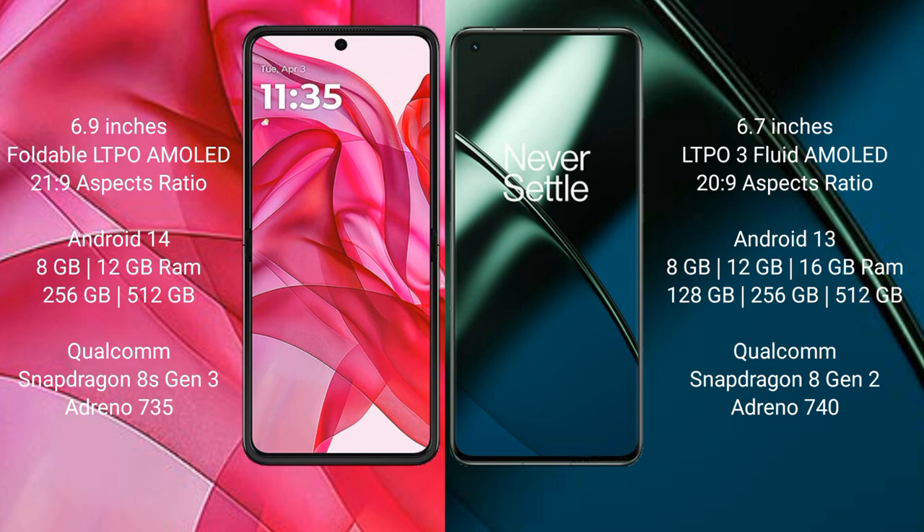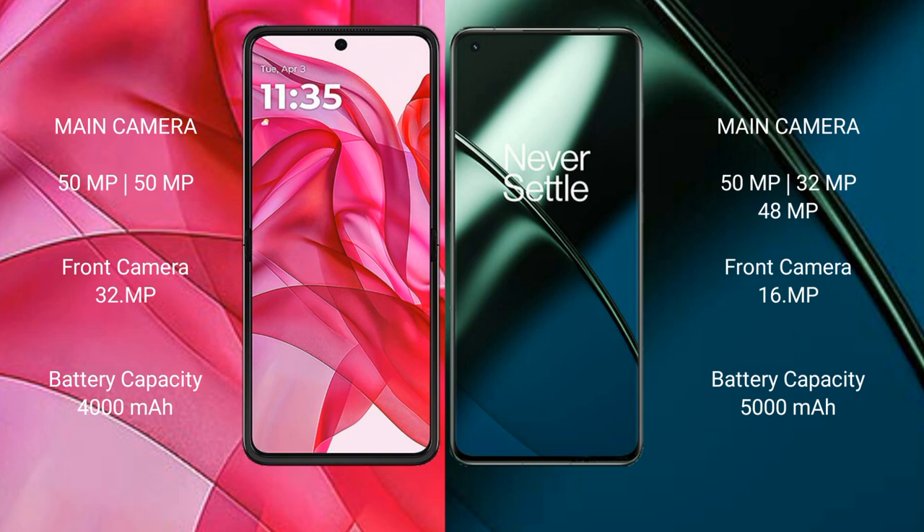The Motorola Edge 50 Ultra features a dual rear camera setup of 50 megapixels, with a 50-megapixel front camera and 32-megapixel sensor. The OnePlus 11 features a triple rear camera setup of 50 megapixels plus 32 megapixels plus 48 megapixels, with a 16-megapixel front camera.